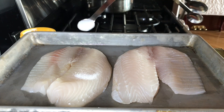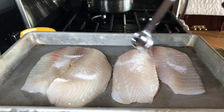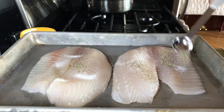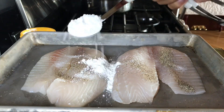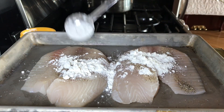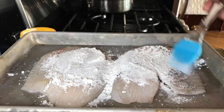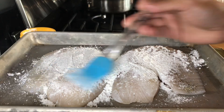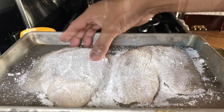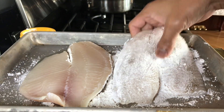We are seasoning two pieces of tilapia fillets with a tiny bit of salt and pepper on both sides, then let's add cornstarch to it. I will turn it over and do the same thing on the other side.